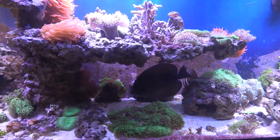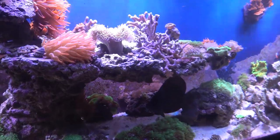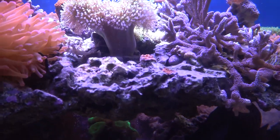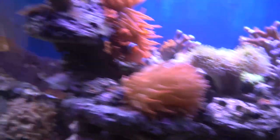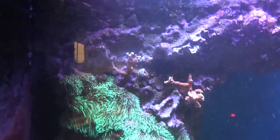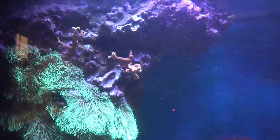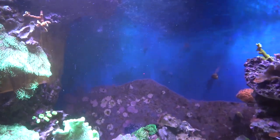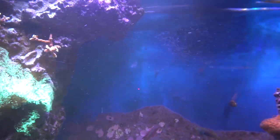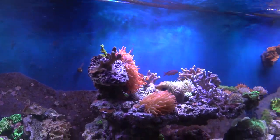The fish are a little freaked out because I was in there doing a little work on the zinnia. I think I'm getting most of it. It looks pretty good, but I did do a big water change and I sifted the sand. So we've got tons of floaties in here.